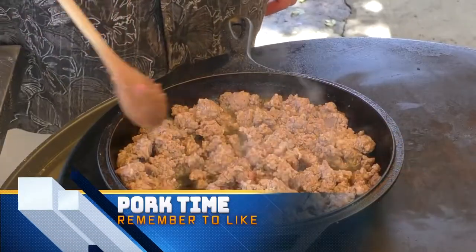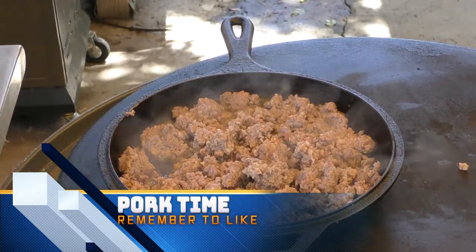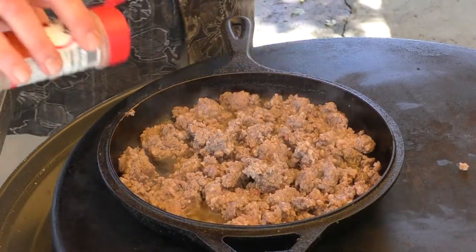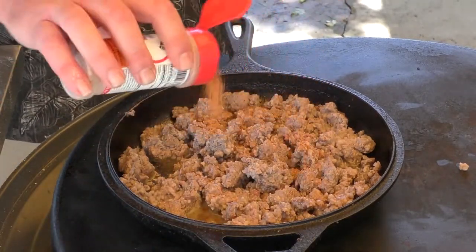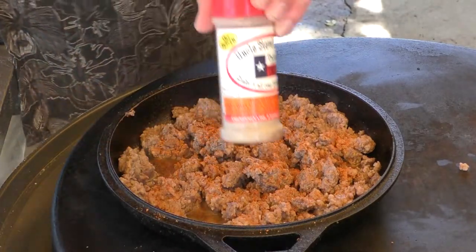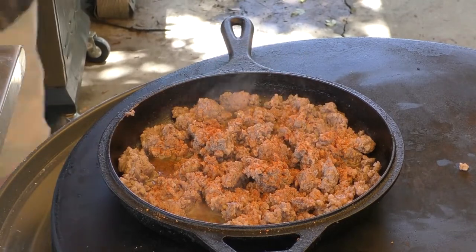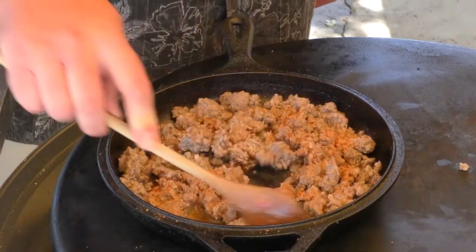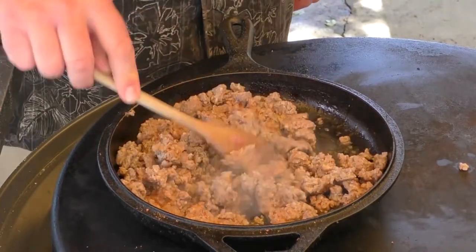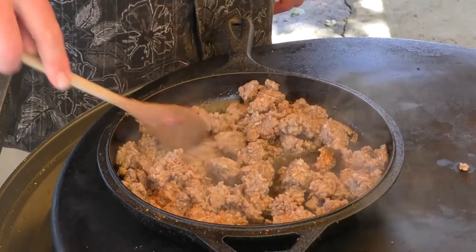It's probably time to check on our pork, but it's not quite there yet, so I'm going to add some Uncle Steve's Spicier to this. I think that will really bring out the flavor. I dig Uncle Steve's Spicier — this stuff is amazing. Not a paid sponsor, but I do believe in this product. You see me use it almost all the time. It goes good on just about everything.